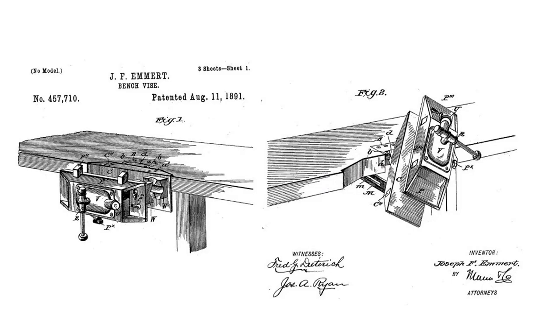The universal pattern makers vice was patented by Joseph Emmert in 1891 and was placed into production that same year in his plant located in Waynesboro, Pennsylvania. The original design was modified in 1919. Although the Emmert Manufacturing Company continued to produce vices until its closure in the late 1970s, most of these pattern makers vices date from the late 1890s to the mid 1930s.